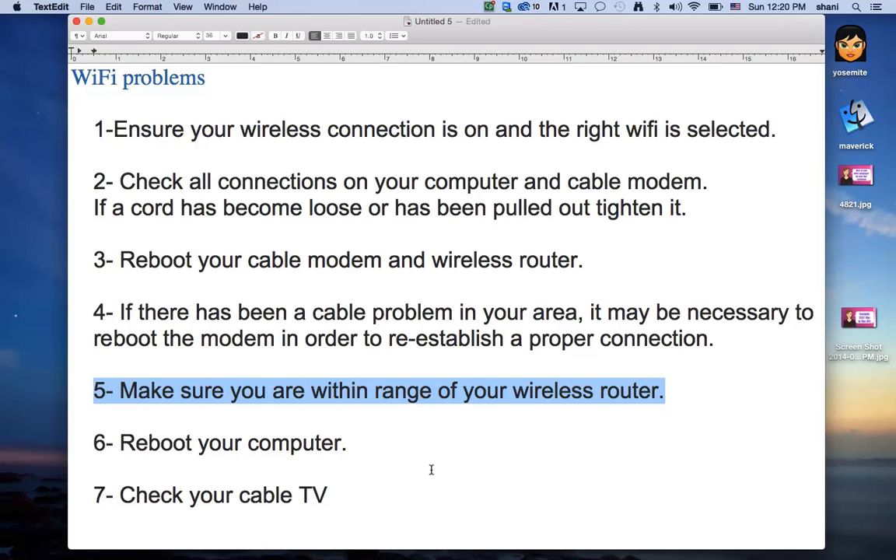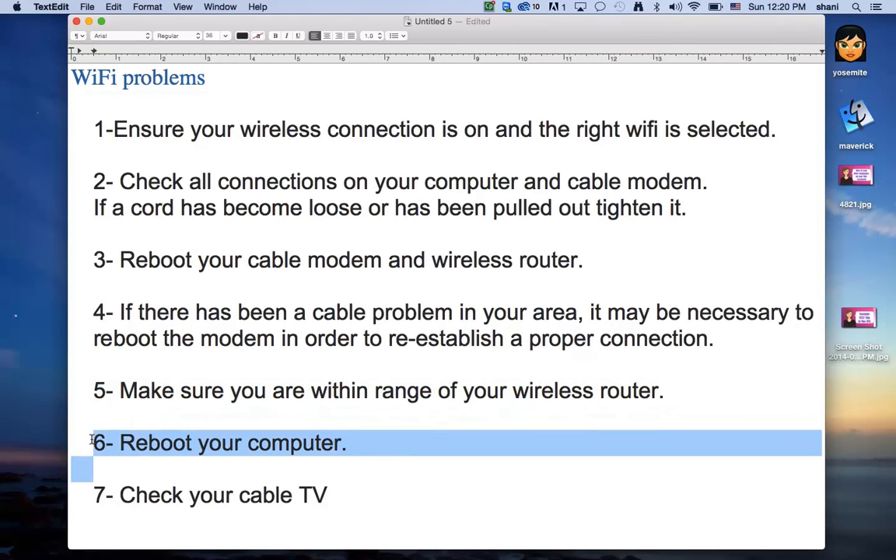The next tip is to always reboot the computer. After you reset your modem and still don't get Wi-Fi, just reboot your computer. Sometimes you need to reboot your computer and reset your modem again just to make sure everything is working.